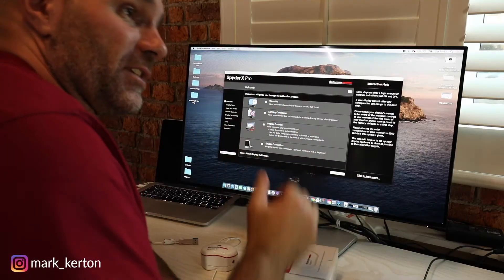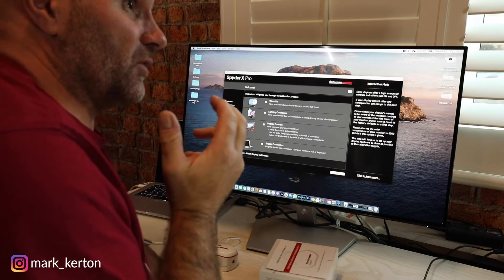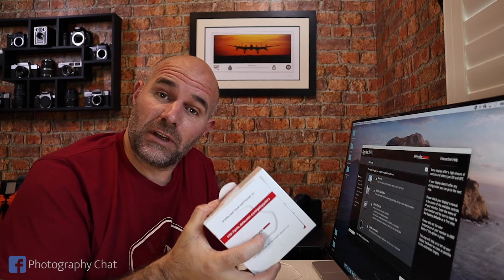Hi guys, good to see you again, welcome back to the channel. I just want to go over monitor calibrating, something which I should have done a long time ago. Been too lazy, thought I'll do it, I'll do it, never got around to it. And ironically, as luck would have it, Datacolor reached out and asked me if I would like to try one of their SpyderX Pro monitor calibrators, so of course I said yeah, send it over.